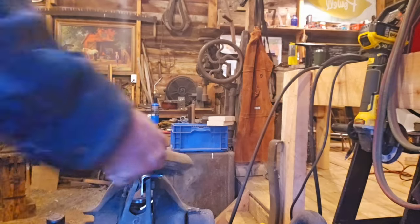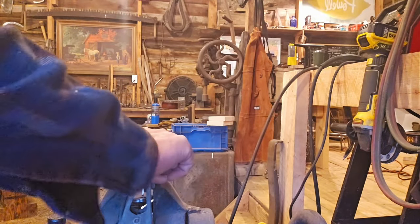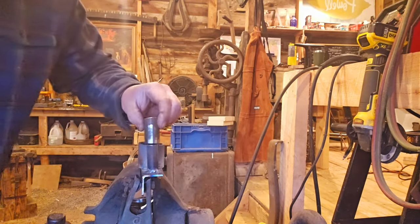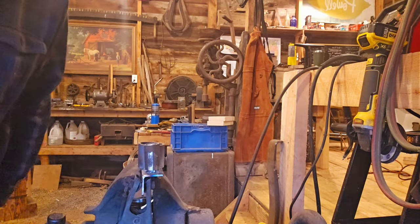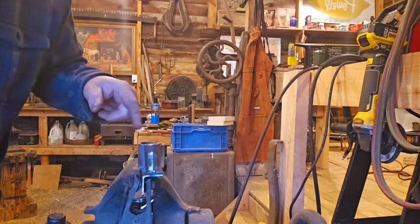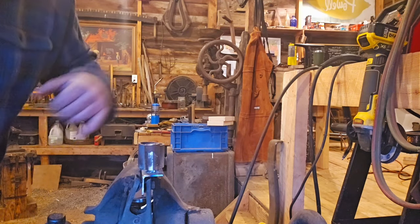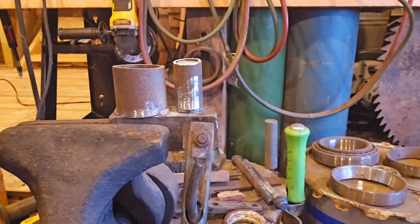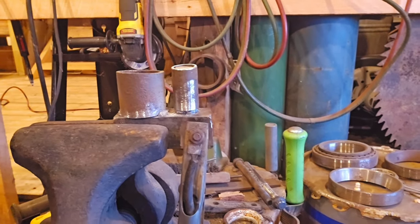There we go, we've got it. I'll weld it up there and we have a dual-purpose jig. I can use one side and drop that piece of pipe over it, and do the size we're using for this project. So now we've got our jig made and it's time to start forging.